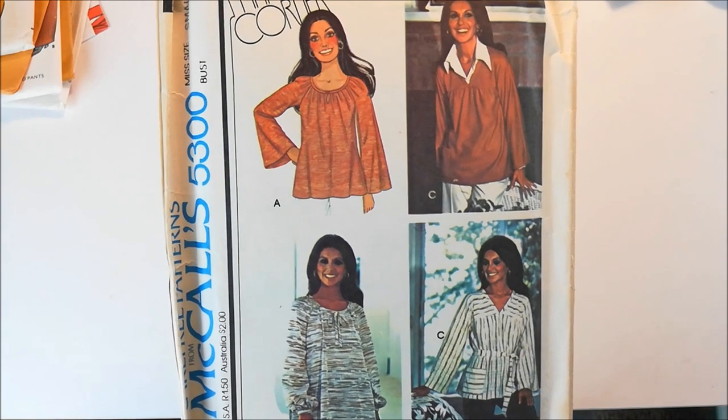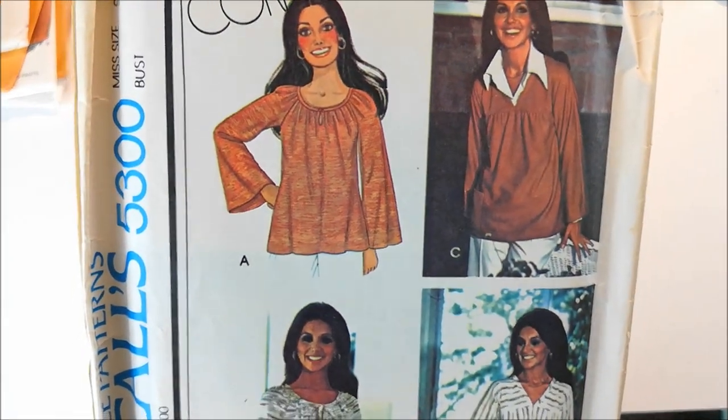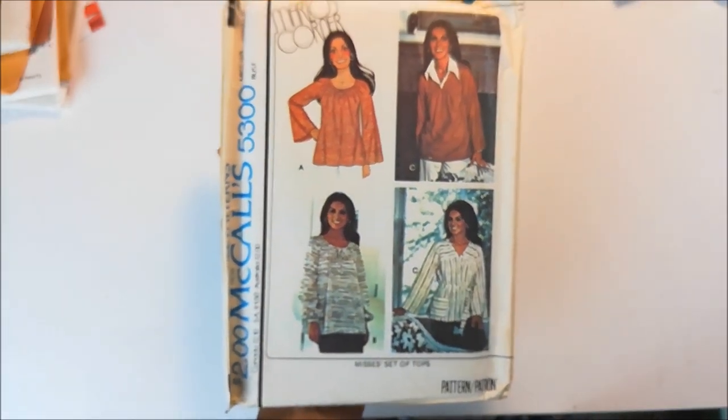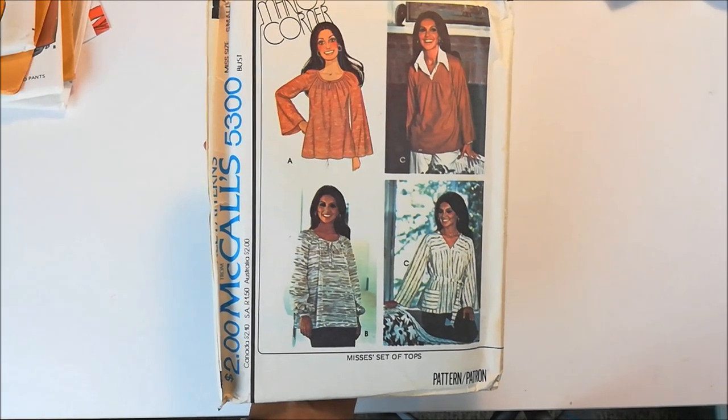There's not that much going on in these patterns. I love this keyhole — that keyhole is so cute. I actually might make that one first. We'll just have to wait and see. But that would be McCall's 5300.